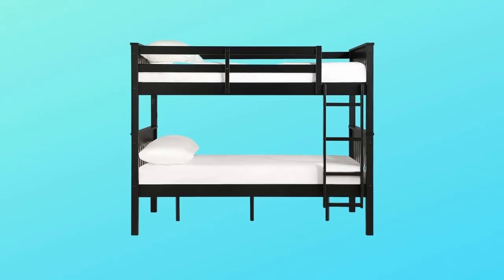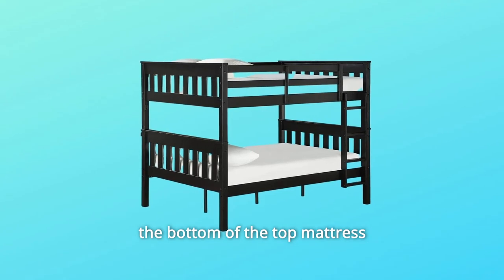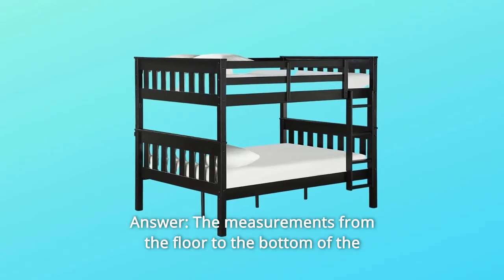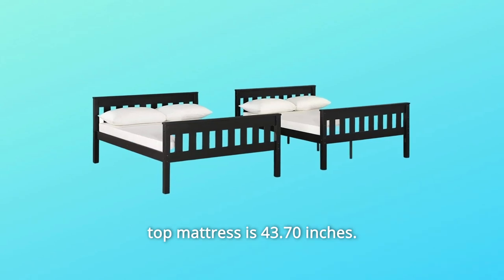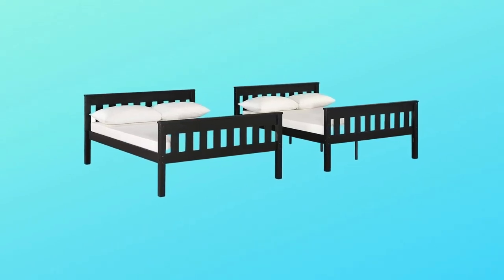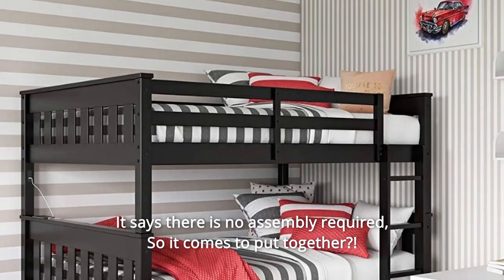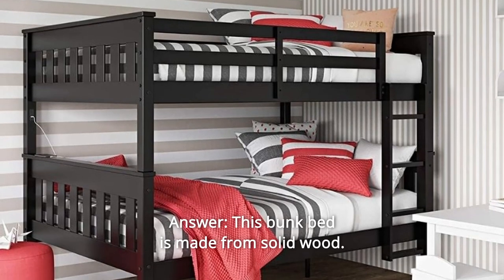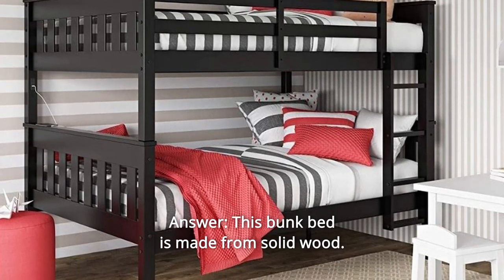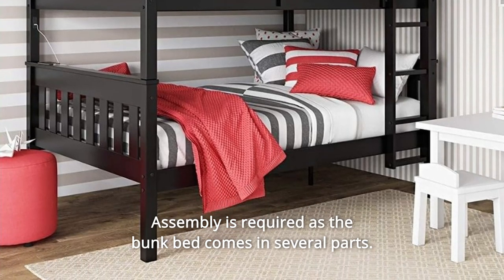Some common questions. Question 1: What are the measurements from the floor to the bottom of the top mattress? Answer: The measurement from the floor to the bottom of the top mattress is 43.70 inches. Question 2: Is this real wood? It says there is no assembly required — so does it come put together? Answer: This bunk bed is made from solid wood. Assembly is required as the bunk bed comes in several parts.